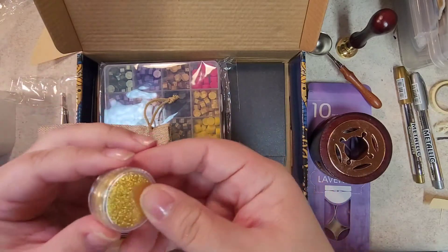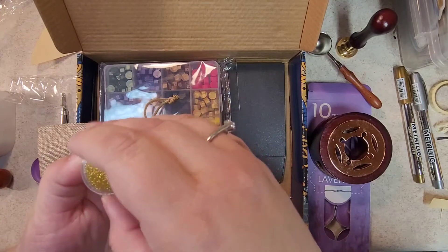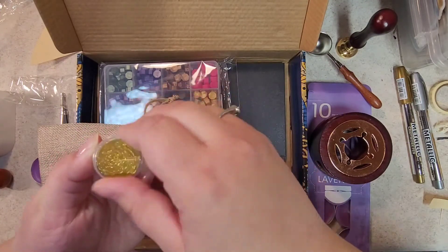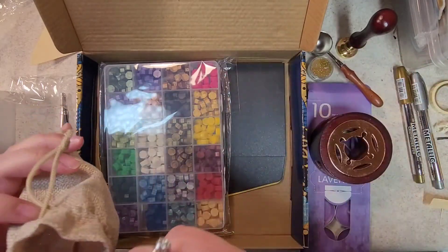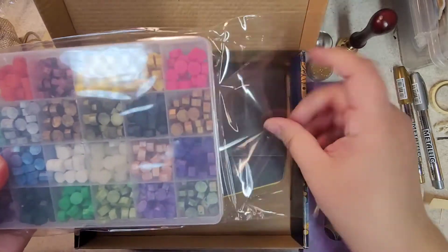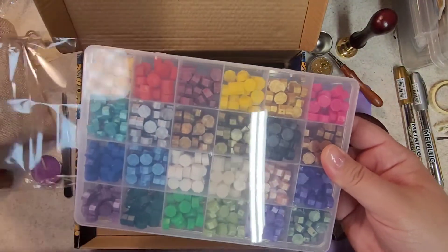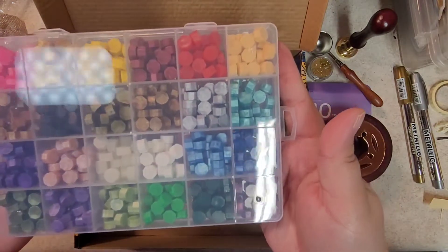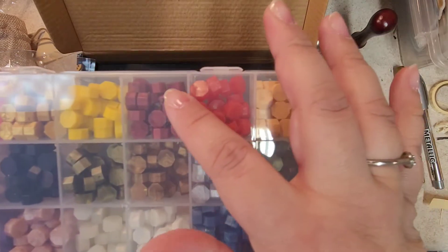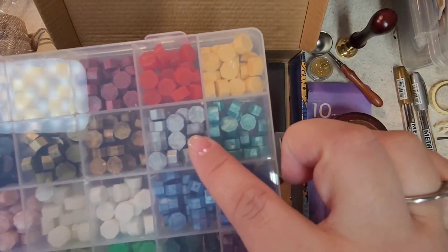I'm not sure if this is loose glitter — yes, it is loose glitter! Some gold loose glitter. You get 20 colors; some look matte and some are metallic.